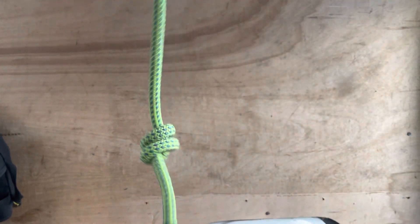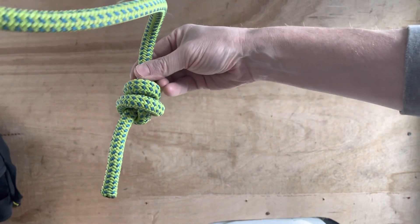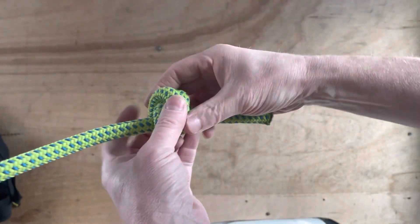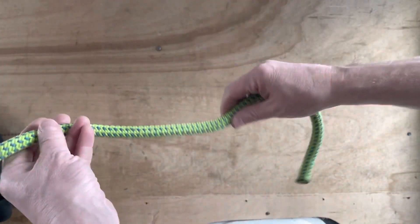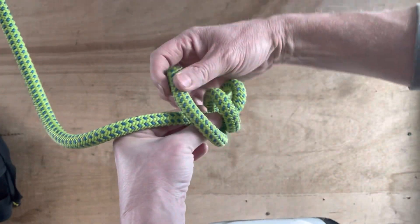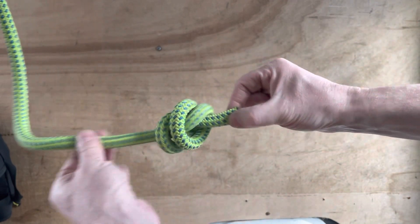Imagine a dynamic climbing system where this is the tail end of the rope and you're abseiling - this is your friction device. It can't run through, so you can't fall out the tree or fall from height. That is a double fisherman's knot on its own for use as a stopper knot. One last time - tail end, attached end: one, two, shove it through, like that.